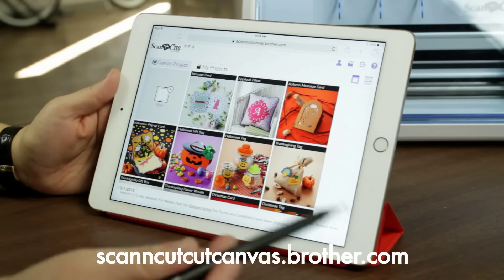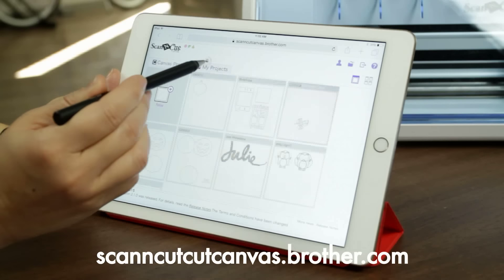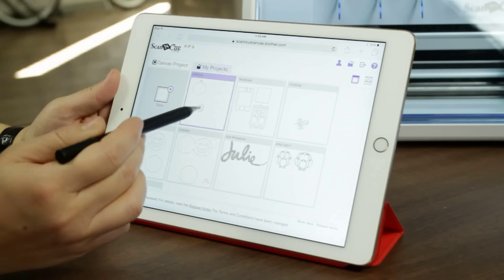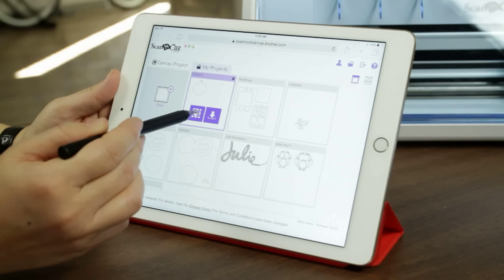So I'm here in Scan and Cut Canvas and I'm going to click on My Projects. You can see right there is my beautiful ornament that we sent over. So I'm going to go ahead and choose the editing icon.